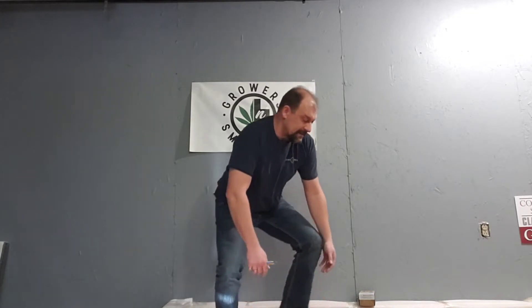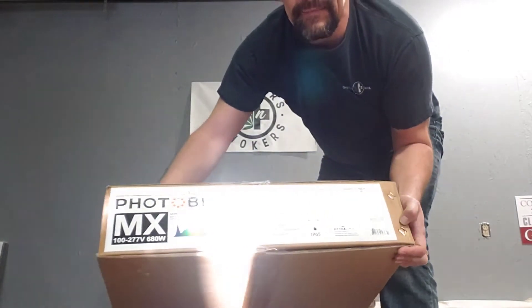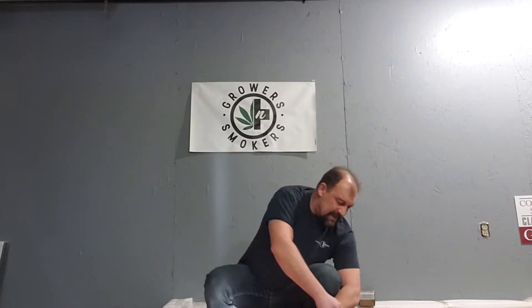So we are going to see what this one does here. This is the Photobio MX, and this one here is 680 watts. So we'll open this up and give you guys a peek at what this monster looks like.